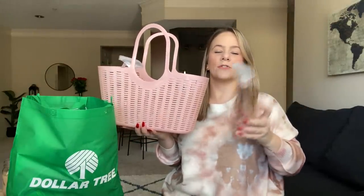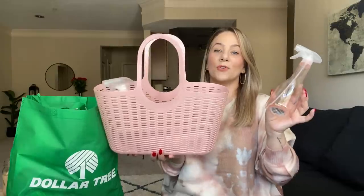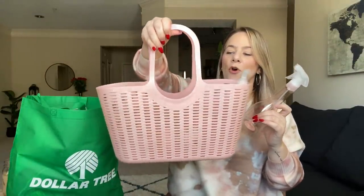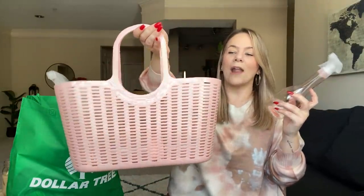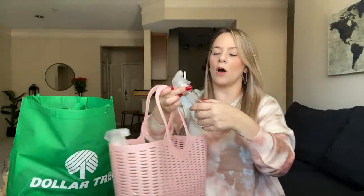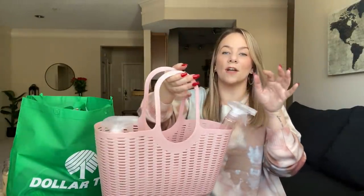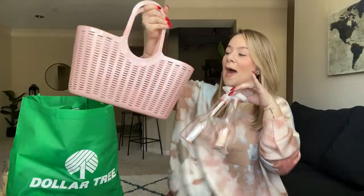They also have these cute squirt bottles — look at these, so cute, and they have a tint of pink. You could take this to the beach or to the pool. I just think it's absolutely gorgeous and you can gift it — Mother's Day, you can put stuff for a picnic and take Instagram photos. I grabbed two of these spray bottles. You can put cleaner in them, put your Windex, your vinegar solution, whatever you want. I just picked it up because it's absolutely gorgeous — it would be great to give as a gift.